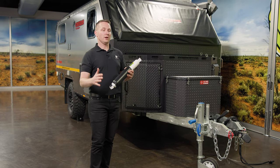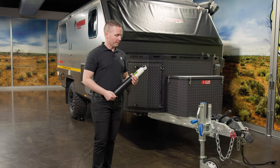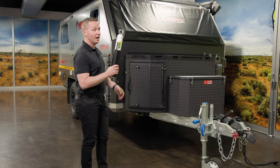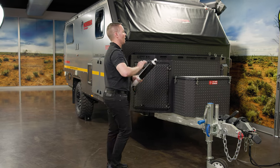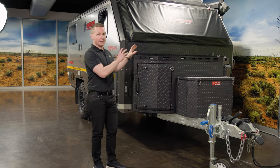When you do get somewhere and you're on a trail going off-road, the independent suspension along with these shockers means you are coming home. It's a very, very capable vehicle.